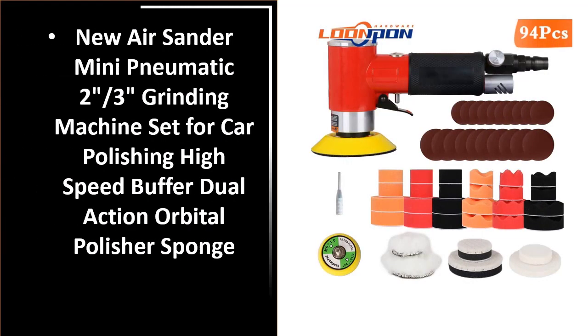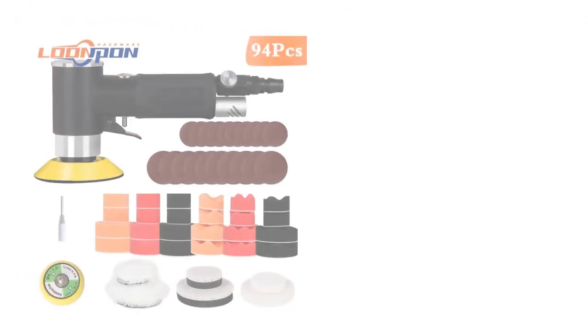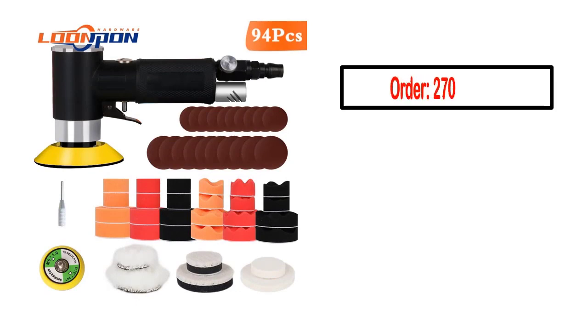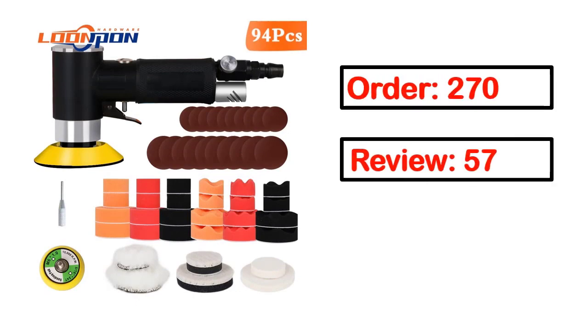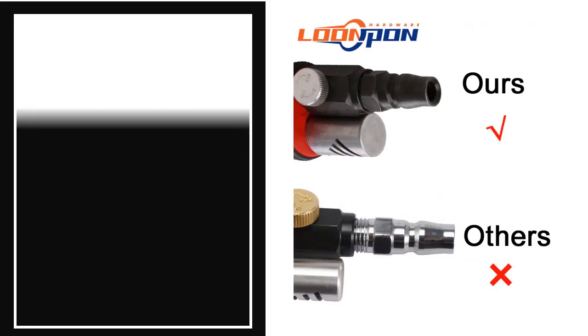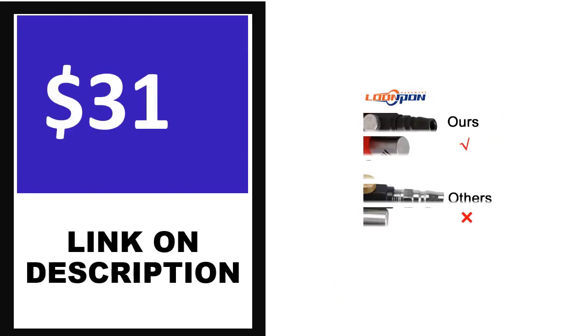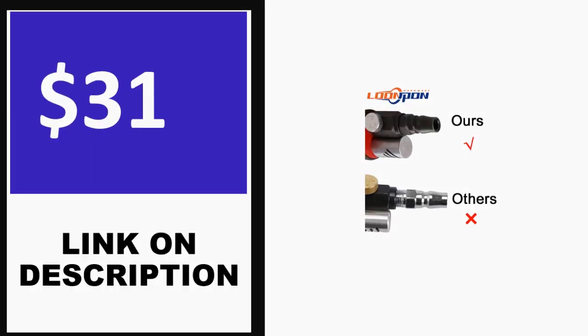Number 3. This product quality is very good. Order, Review, Rating, Percent off, Price. Price can be changed anytime.